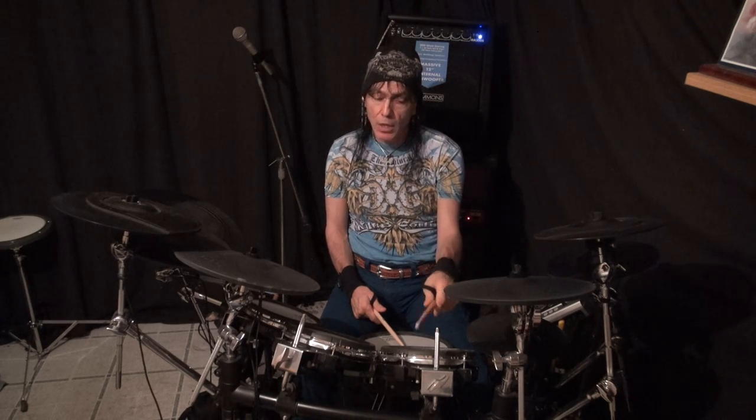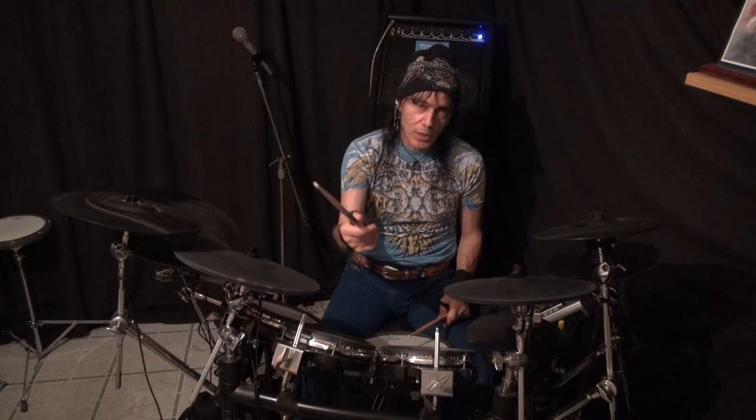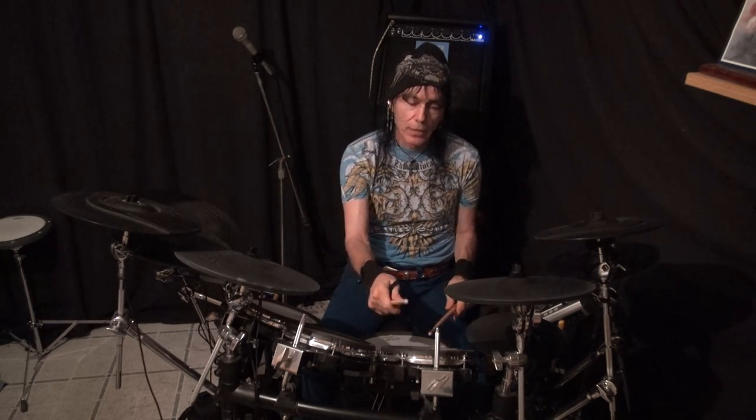On electronic drums, we have the capability of making a rim to be either a click, or according to how you set the threshold and such — if you hit a little harder, you can turn it into a tom. So if you just have a click on, meaning a rack-style kit, you can certainly use that click for a lot of good sound. Think outside the box. Going in harder, you would have a tom sound.